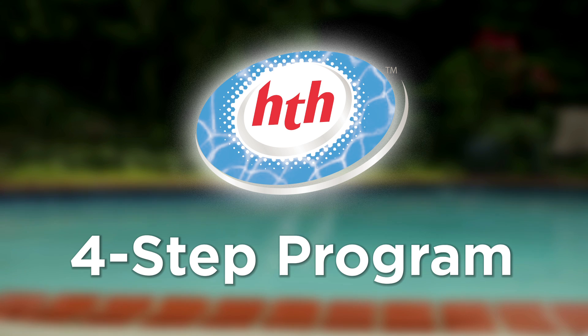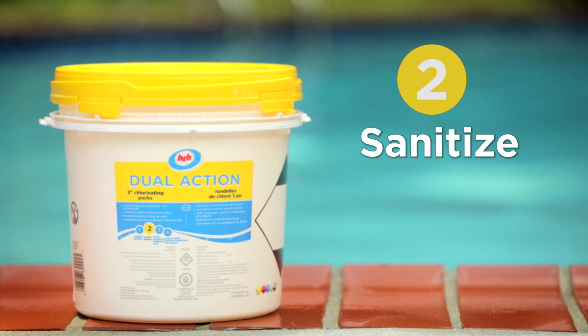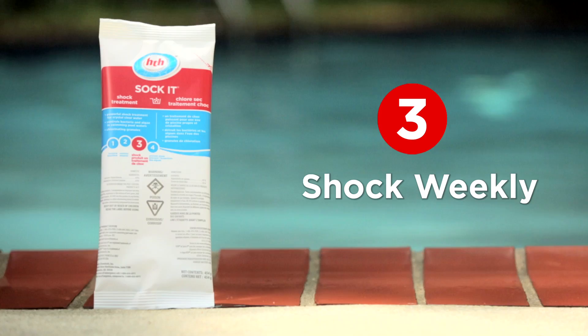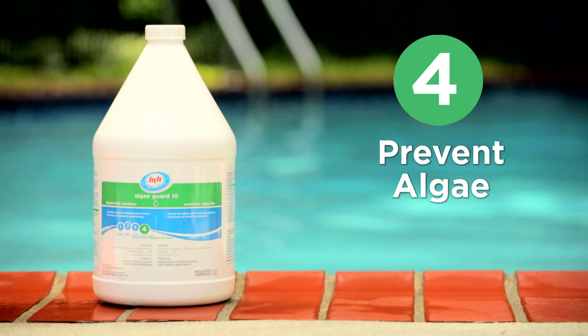The HTH four-step program includes: step one, test and balance; step two, sanitize — available in granular, pucks, and mini tabs; step three, shock weekly; step four, prevent algae.